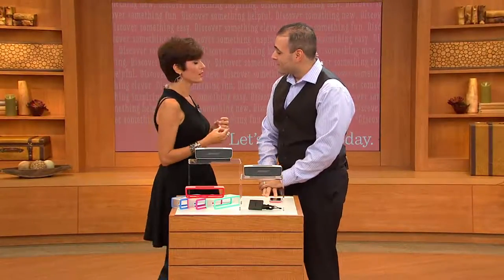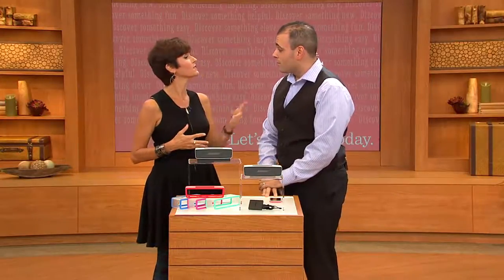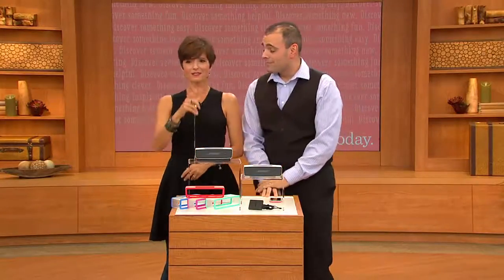If I come into the Bose store, would I be able to get two easy payments? No. Four easy payments? No. Six? Not even six. Do you even offer easy pay? We do not offer easy pay in the stores. That's why you shop with QVC.